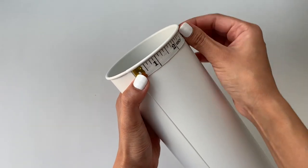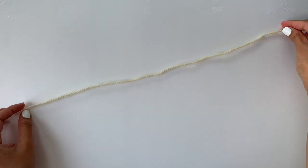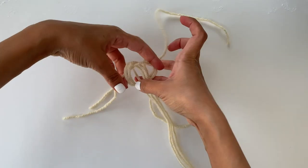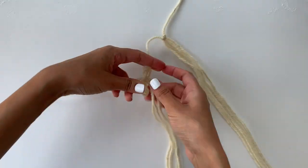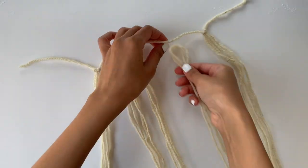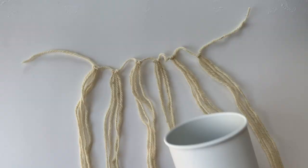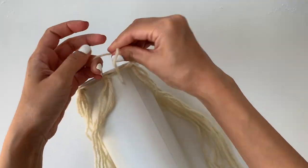First I'm going to measure the rim of the vase and cut a yarn which is a few inches longer than that. Now I'll take two strings of yarn and loop it around the main one just like this. I'll repeat this process five more times so that I have six bunches of yarn hanging from the main string. Once I'm done with that I'm just going to tie a knot and secure the yarn in place at the rim of the vase.